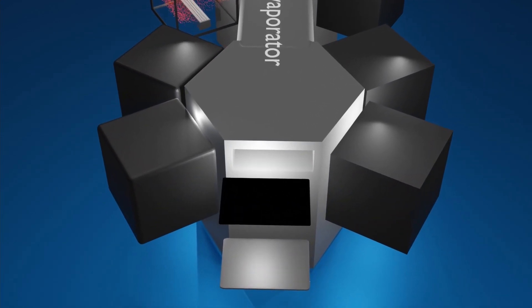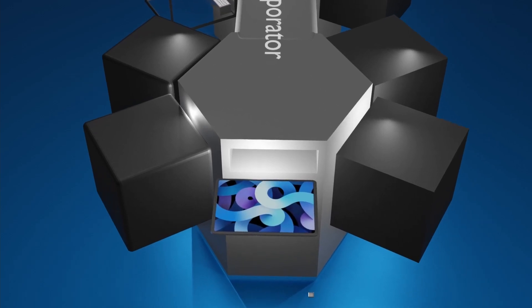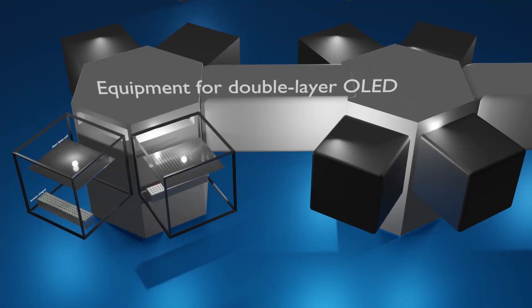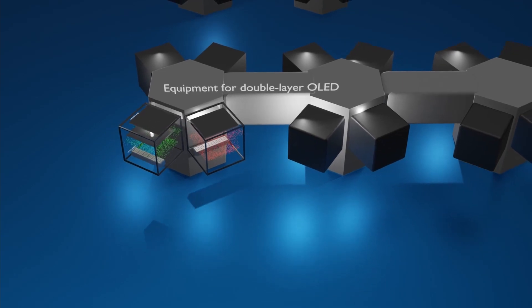Then an electrode that injects electrons is formed, and the OLED panel is made through a packaging process to block it from external air and moisture. When this panel is connected with the driving chips, an OLED for viewing videos is completed. The double-layer OLED that Apple wants to put on its iPad Air would have to go through this deposition process twice.